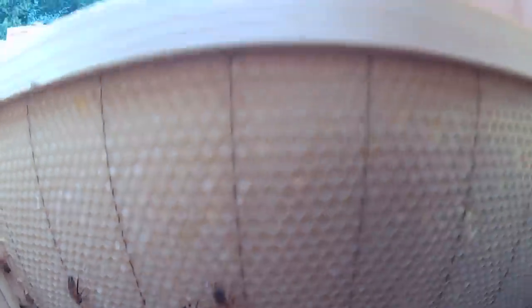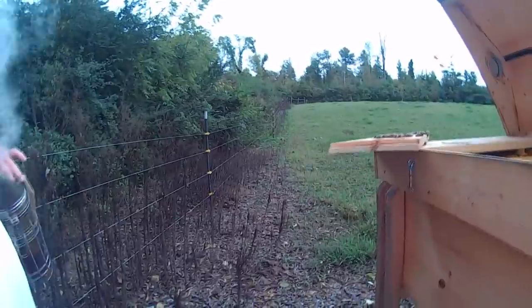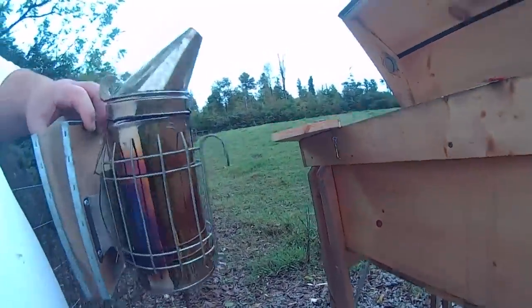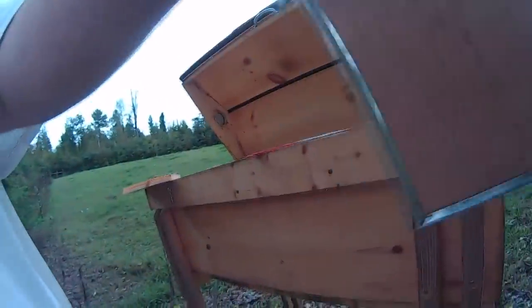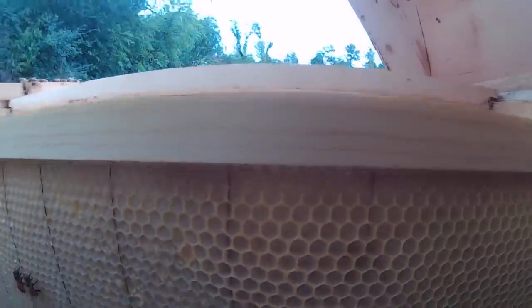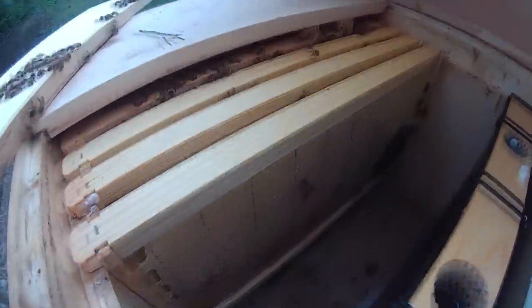There's nectar — they're putting nectar on it. There you go. You may have the smoke. It's filled out; it looks like they're trying to fill it out.